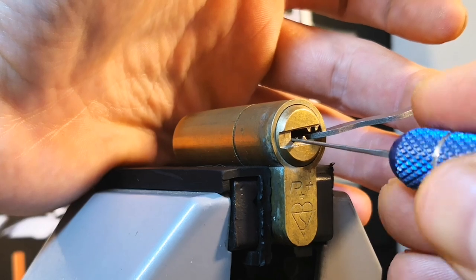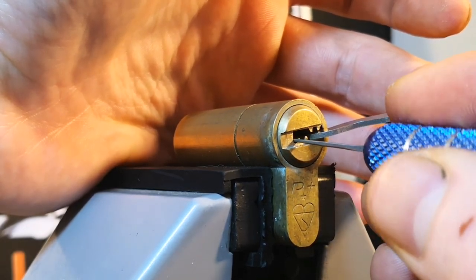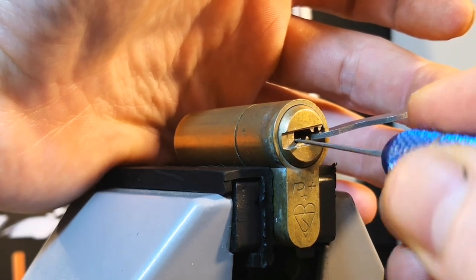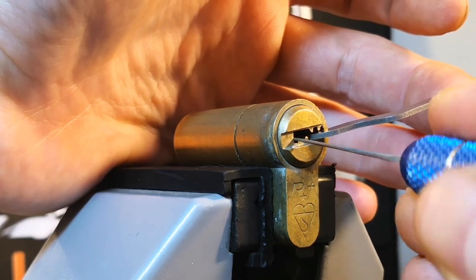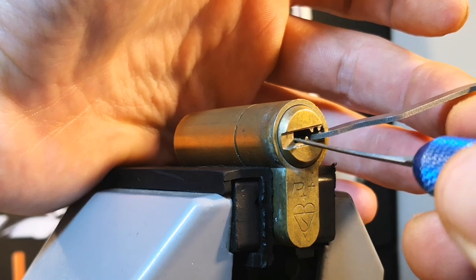Six — see if I can slip back round to the back, something's blocking me there. Six gave us a false set, put us back in our false set. Five — nothing on five. Four — we got counter-rotation, nice click on four, I think I set that one. Three, two, one.